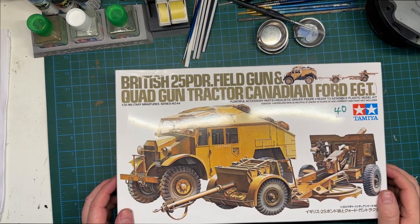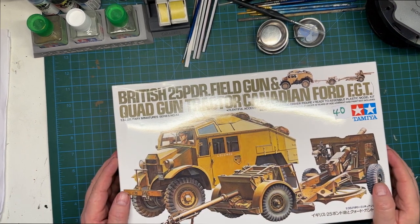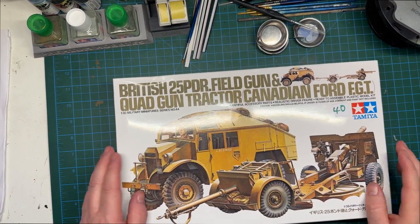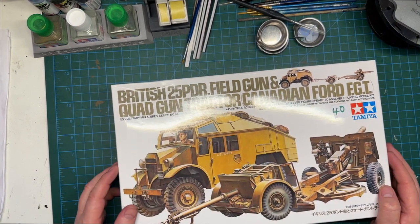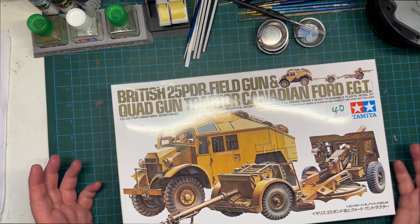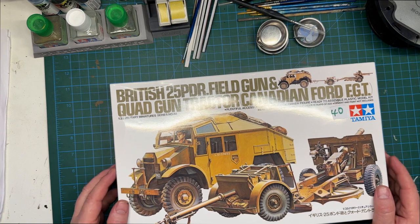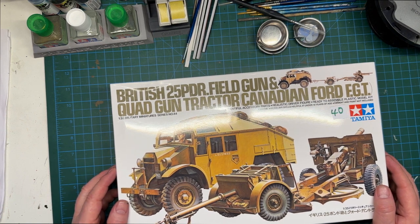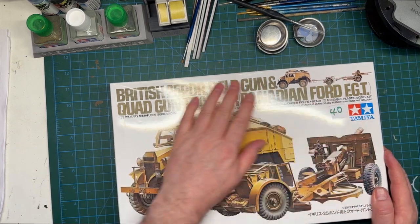At the hobby desk now. Here we have the kit with its nice box art. I really like this kit — just like the look of the tractor unit. Obviously it's Tamiya, so it's going to be a good build. As they say, it should fall together no problem.